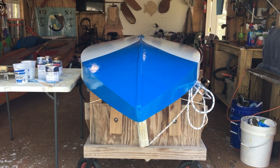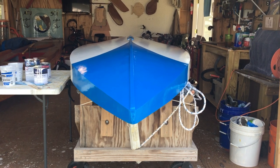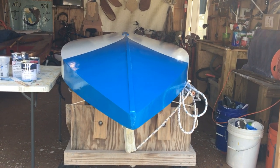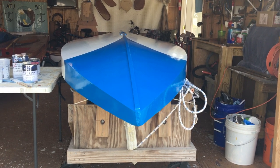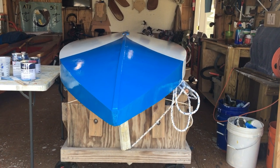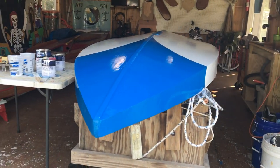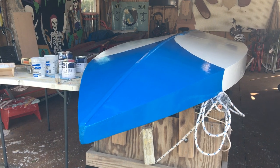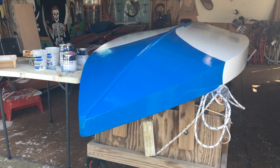Hello, here with our 1963 Alcort Sunfish, Chip. Put on some paint today. We started off by sanding the primer with 120, and we had put on some Total Boat Elixir in royal blue yesterday.